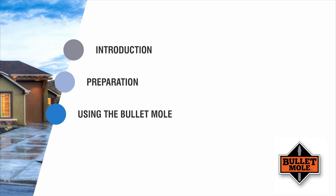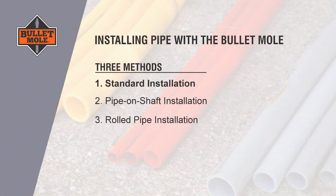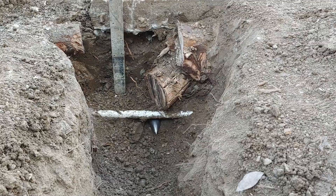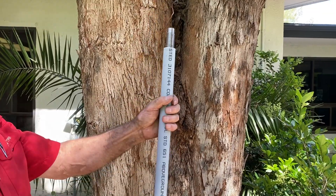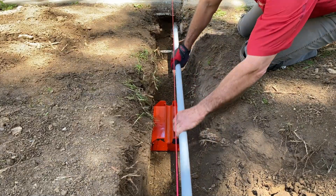Using the Bullet Mole. There are basically three methods of installing pipe or conduit with the sidewalk kit. The first method we will call the standard installation. With this method, the hole is first made with the Bullet Mole, then after the tool is extracted, the pipe is inserted into the hole. With the second method, you have the option of using the Bullet Mole to install a one-inch schedule 40 pipe at the same time that you make the hole.